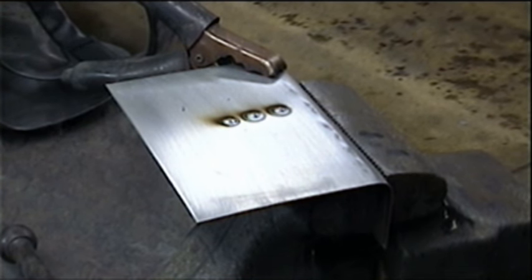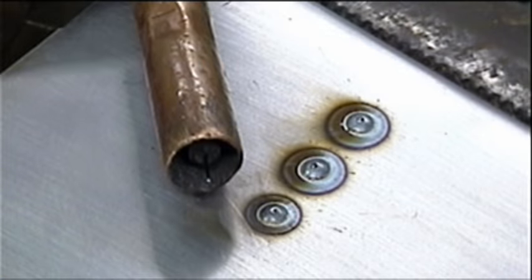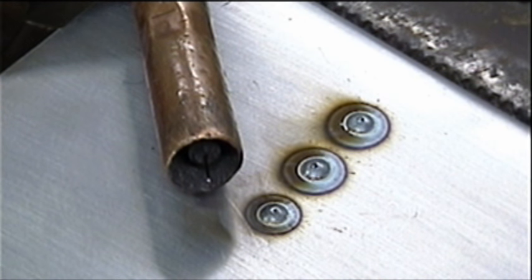Now I'll show you the settings that I have it on so that you can see exactly what this little welder looks like. I'd like to show you a little bit about the settings that I use and which kind of welder I use.